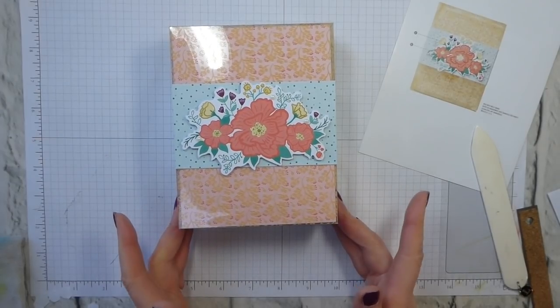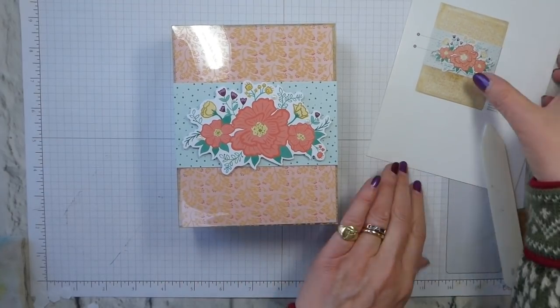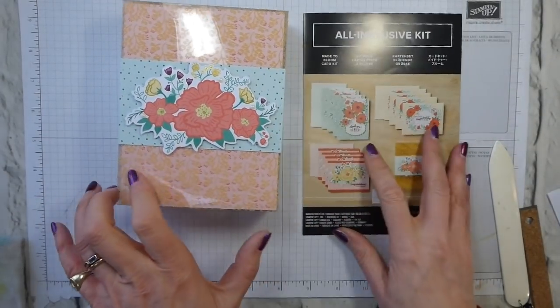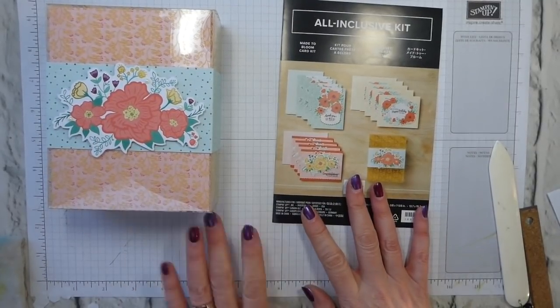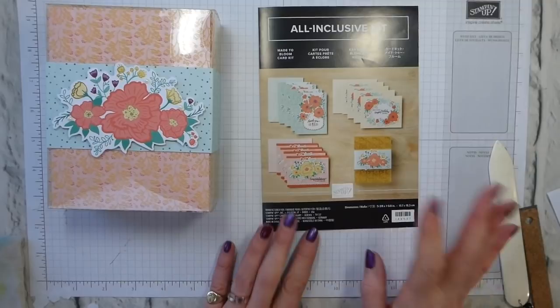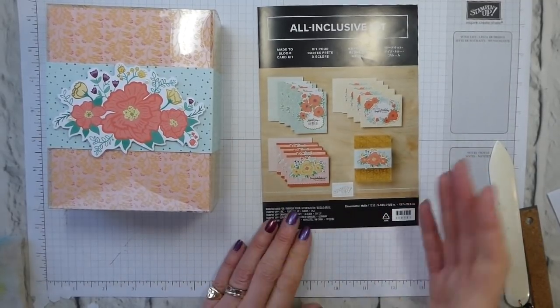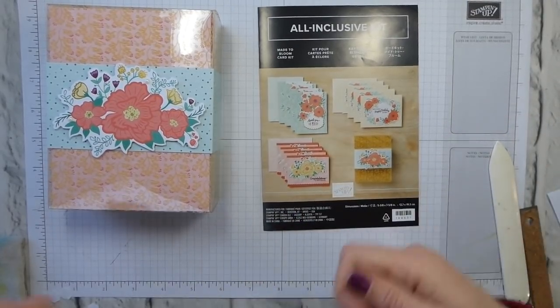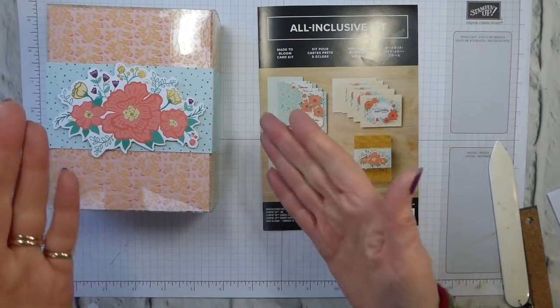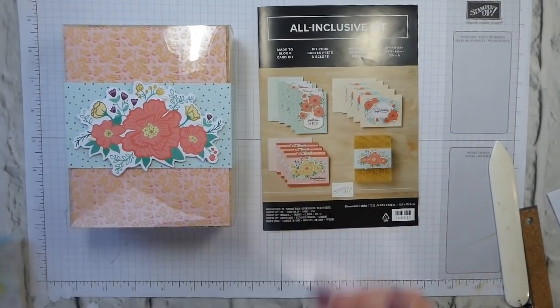Thank you very much for watching. I hope you found that interesting. I know sometimes these all-inclusive kits can be a little daunting, but they are very easy to put together. I did all of the cards while watching television one evening — I think it took me about an hour. I did mass production: all the stamping first, then put each of the cards together — all four of one at the same time — and just left the box to share with you today.